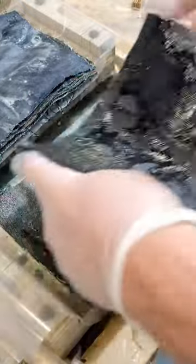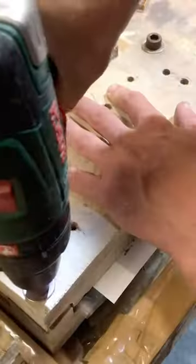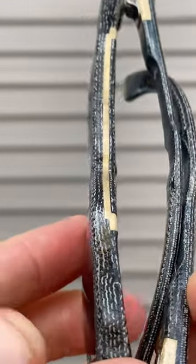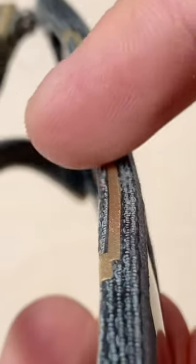What first drew me to using this material is the crazy pattern that emerges on the edge of it when all the layers of denim have been cut through, revealing the different coloured cotton fibres. I find this intricate pattern intriguing, and when I'm making the frames I always want to get up real close to them and have a good old look.